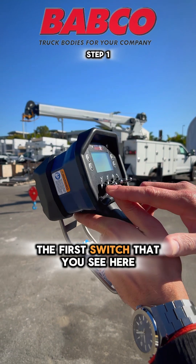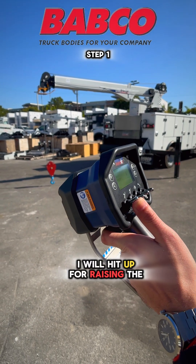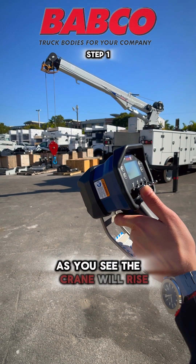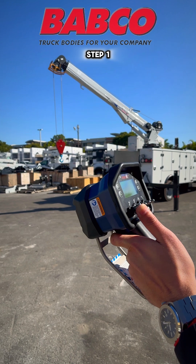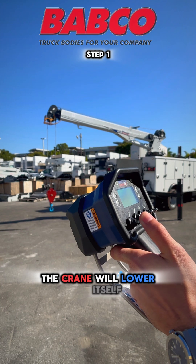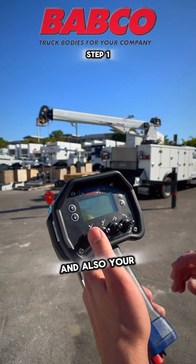The first switch you see here is to raise and lower the crane. I'll hit up for raising the crane and press the trigger slowly — as you see, the crane will rise. If I lower the switch and press the trigger, the crane will lower itself. You also have a display screen that shows your boom angle and load.